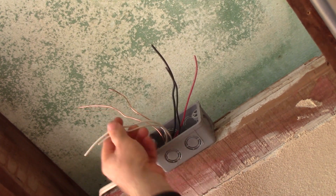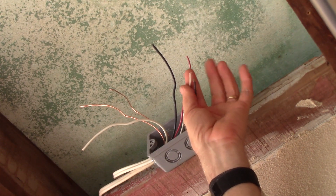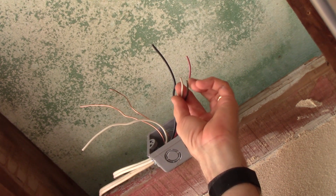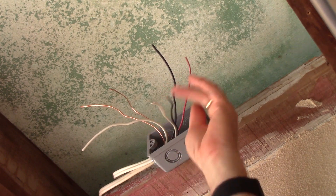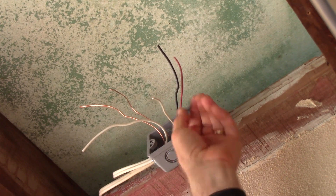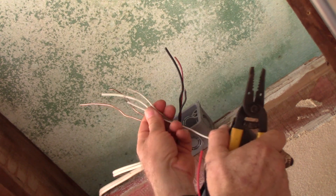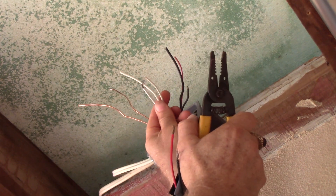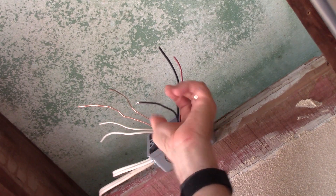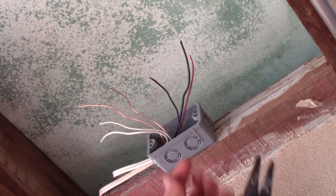What we have here is a three-wire cable coming from the existing stairwell light. This black and white are going to be hot when the switches are in the correct position. Then, as long as it's dark, the photocell is going to turn on this red wire, go back and turn on that stairwell light as well as my shower light — they'll be together. We need to splice the neutrals together along with the neutral to the photocell, because its electronic brain needs power.